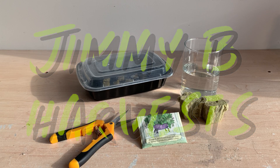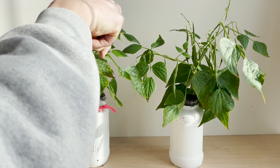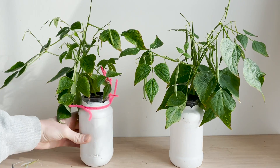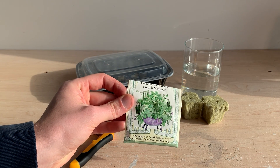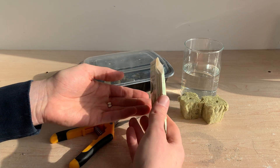Hi everyone and welcome to the channel. In this video we'll be trying to go from seed to harvest with bean plants. I'm going to grow these plants with the Kratky hydroponic method and do it all in a small glass jar. Here are the seeds I'll be using, which claim to produce small compact plants. We might be pushing that to the limit with our small reservoir.